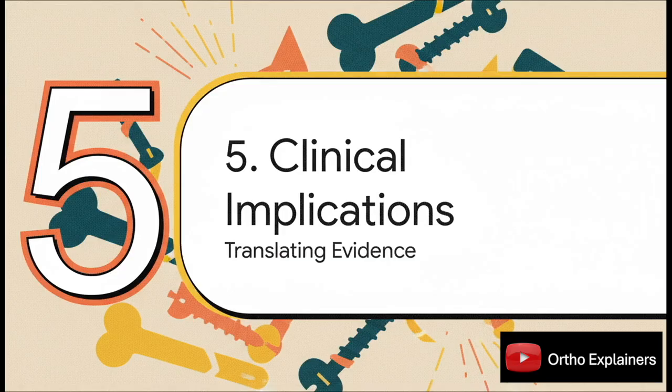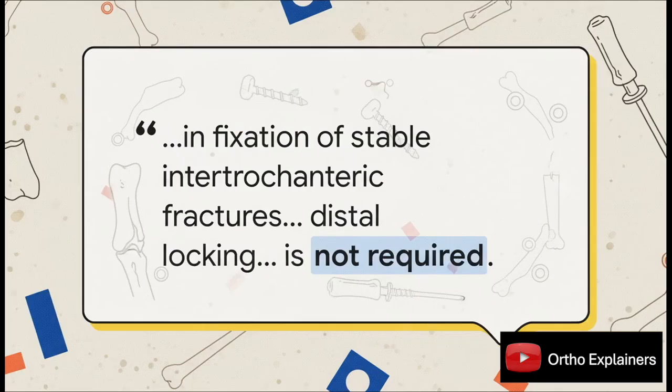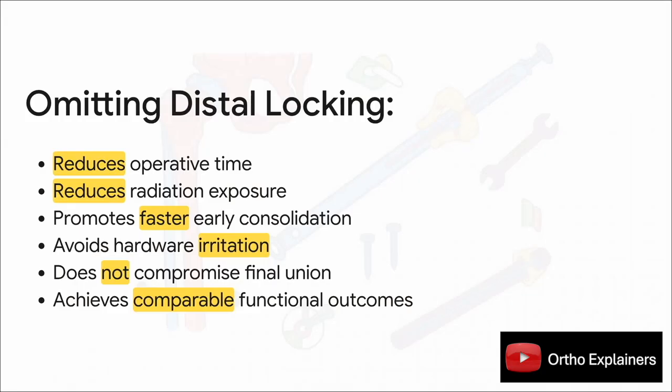Let's put it all together. The study's authors are incredibly direct in their conclusion: for this fracture, with this implant, distal locking is not required. By omitting the distal lock, you significantly cut OR time and radiation exposure, you appear to get faster early healing, you completely avoid that specific set of hardware complications, and you do all of that with absolutely no compromise to the final union rate or the patient's functional outcome.